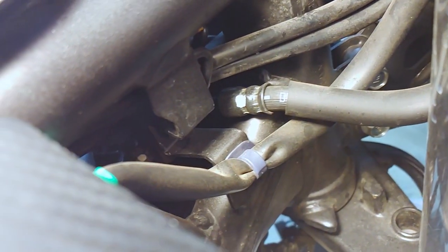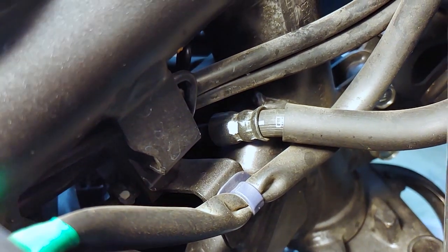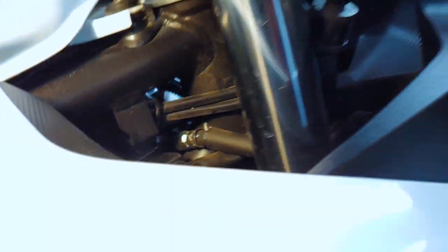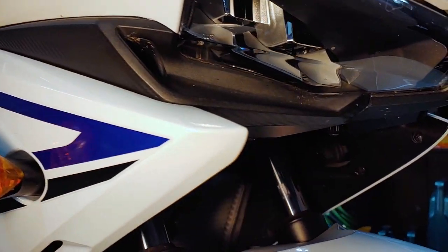You'll also want to firmly compress the front and rear brakes to make sure they give good feedback. If the brakes feel soft or spongy, there could be air in the lines — lucky for you, my brake fluid video covers bleeding those lines.